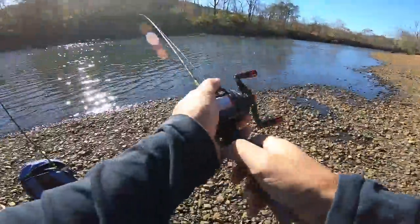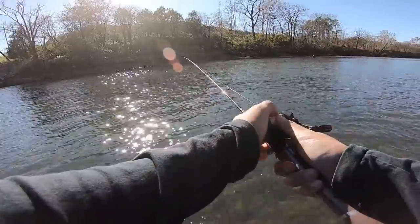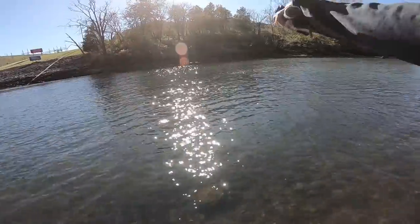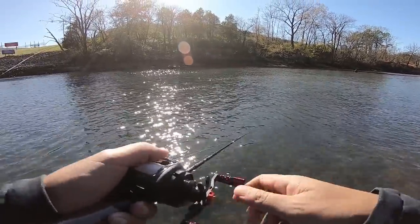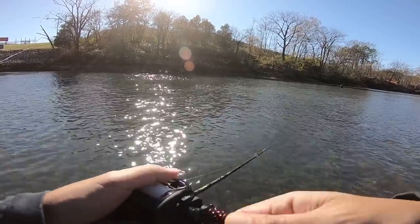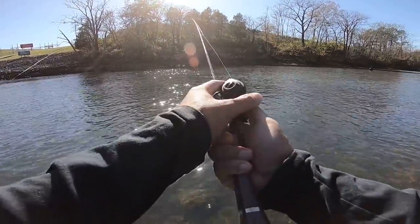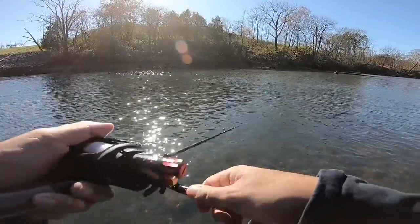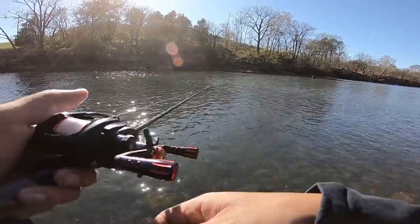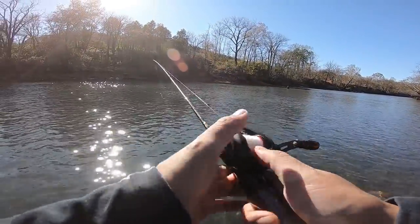First cast. Okay, not bad. I was kind of wondering if these brakes would be strong enough, but so far so good. With the brakes on maximum it's slinging this lure out there about a good 30 foot — spool control very good. You can definitely hear these dry ceramic bearings. Let's start backing these brakes down.